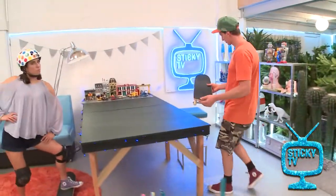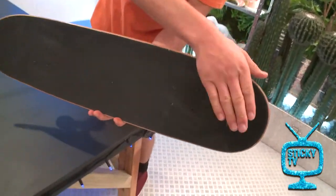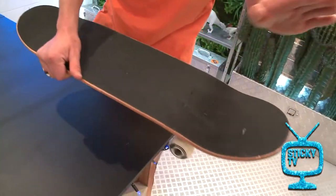So first of all, I'll just show you. When you've got a skateboard, you've got one kick that's bigger than the other. Here's my big kick — this one's a bit smaller. So you're going to have the big kick at the front. That's just how you do it with skateboarding.